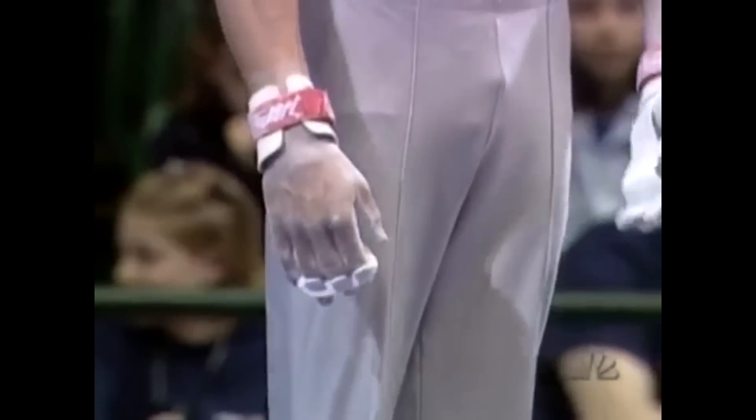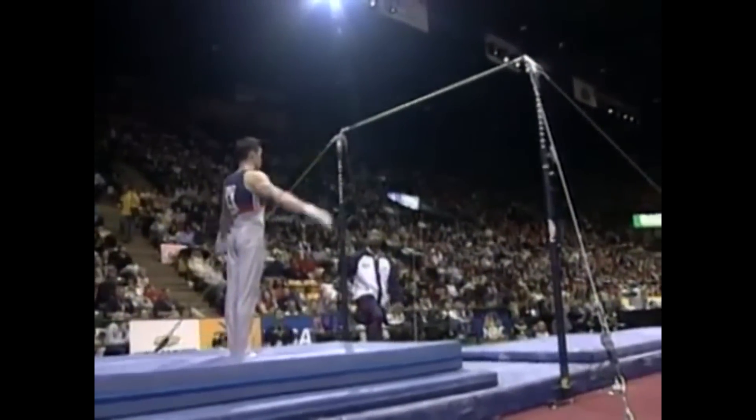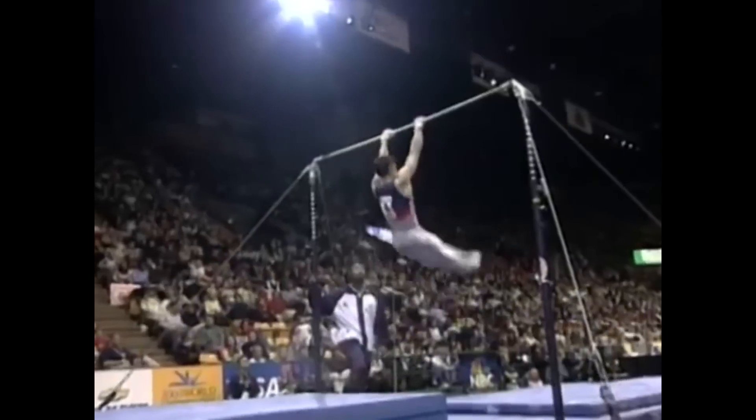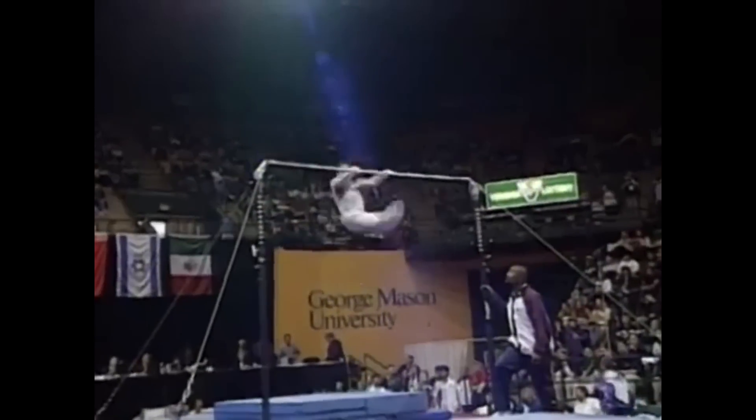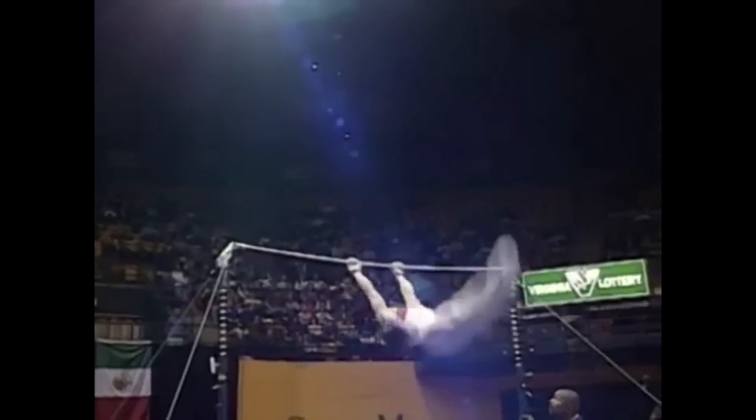He'll do a laid out Kovacs — flip one and a half times in a stretched body position over the bar and then he's got a re-grasp. He's got those grips on his hands to contend with too, and sometimes especially when your fingers are hurting, that can be a problem.